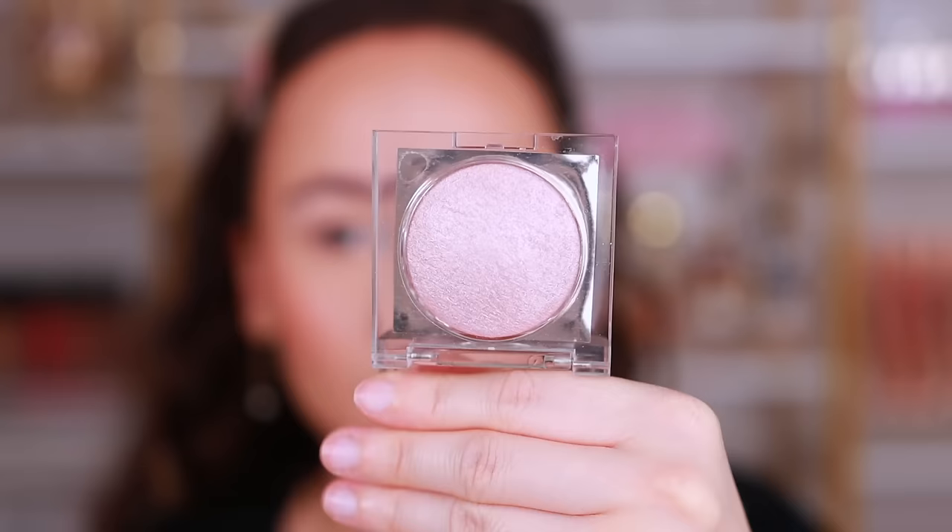I went in with the Maybelline Fit Me on my under eyes, which is full coverage on top of the concealer, to give the concealer a fair chance of wear. I also went in with the Physicians Formula Butter Bronzer, which is beautiful. Let's finish off with highlight on the face. Makeup Revolution launched these Beam Bright Highlighters — these look much more expensive than they actually are. I've used these a good number of times so I can give you my review.